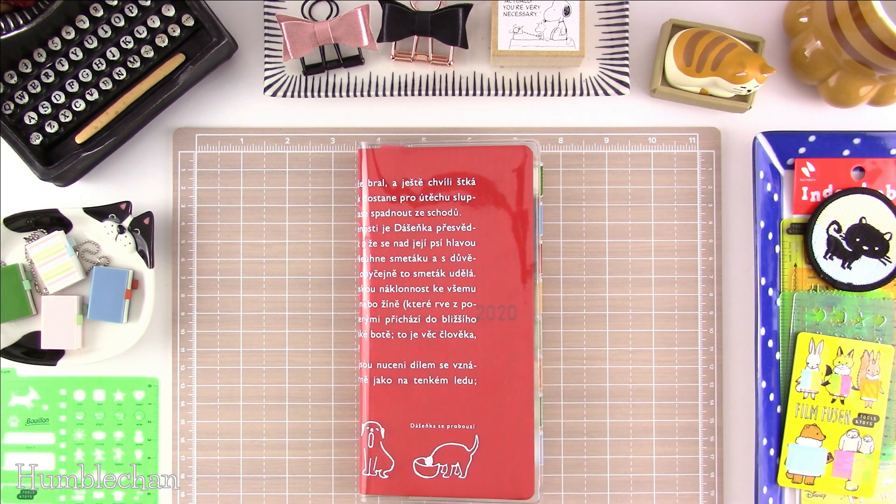Hey, this is Chan, and today I'm here to do a quick setup video with you guys for my Hobonichi Weeks. This is my Paprika 2020 Weeks, and I wanted to share with you guys how I'm going to be setting it up. Before I start, I just want to say thank you to the people who left such nice comments on my last video about Wilbur. I really appreciate your kind words and the people who wished him well — you guys are so awesome, so thank you so much.